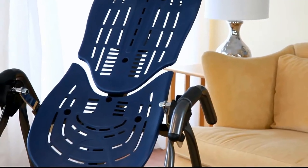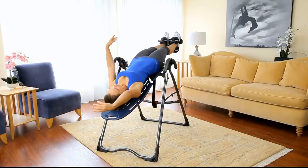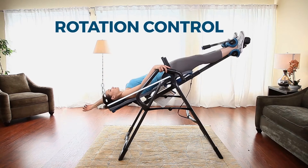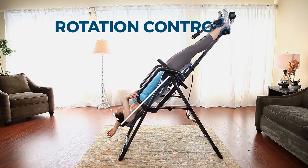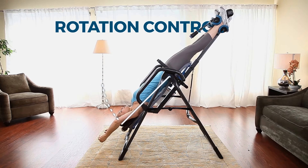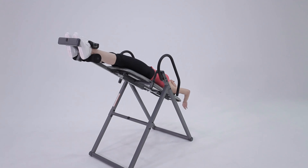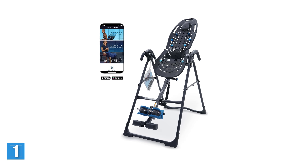Hello guys, in today's video we're going to check out the five best inversion tables in the market for this year. I made this based on my personal opinion and I try to list them based on price, quality, durability, and more. For more information about these inversion tables you can check out the description below. So let's get started.